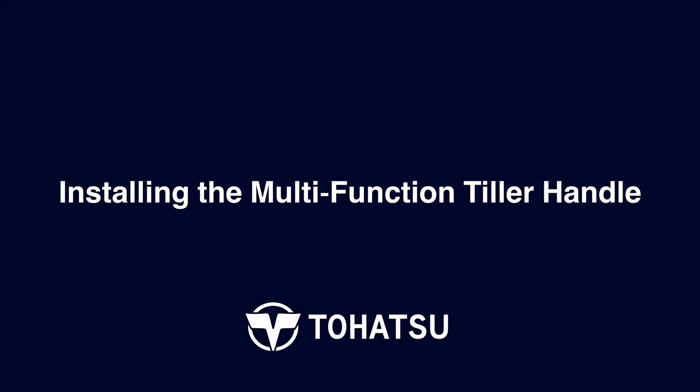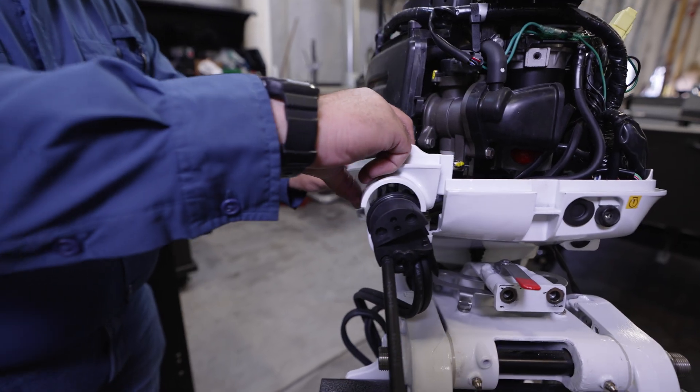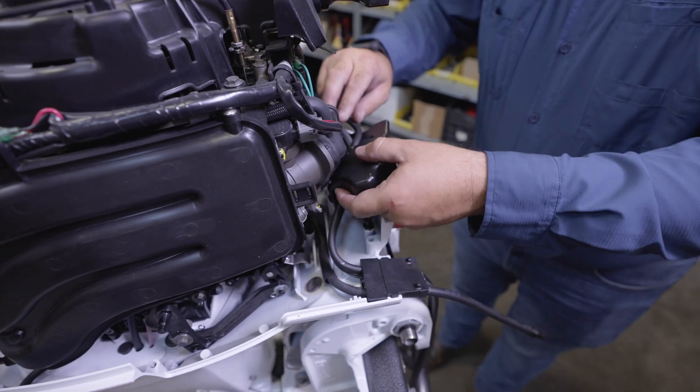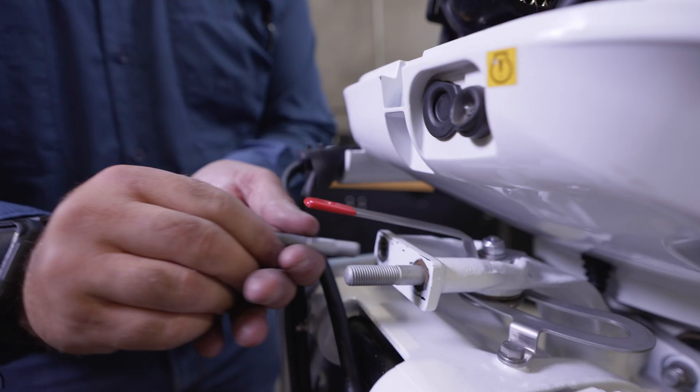Installing the multifunction tiller handle. Remove the two bolts from the remote control stay cover, the entire stay cover, and the upper grommet. Remove the control cable clip. Remove the wiring harness cover and set all parts to the side. Install the supplied stud bolts, installing the short threaded end to the steering shaft.